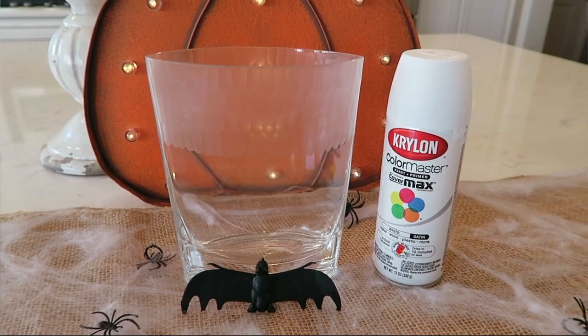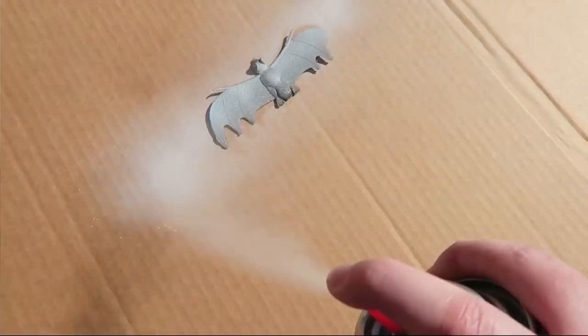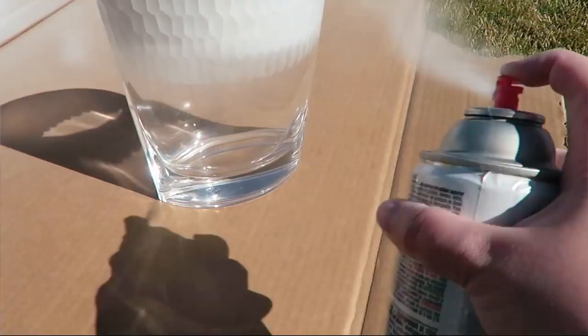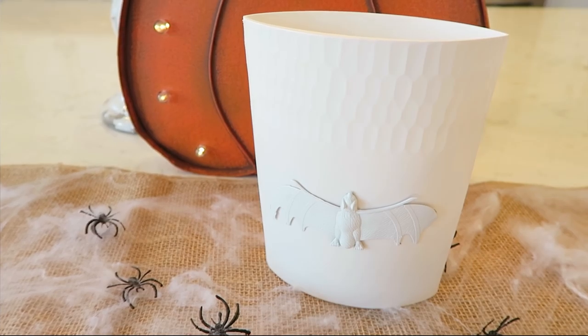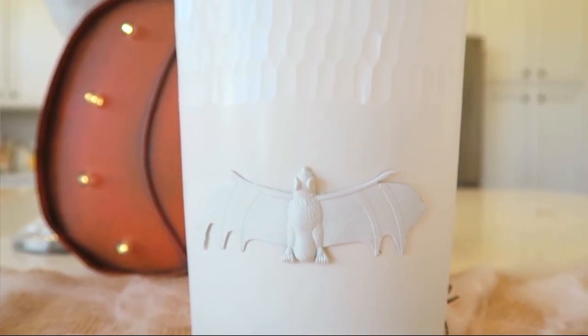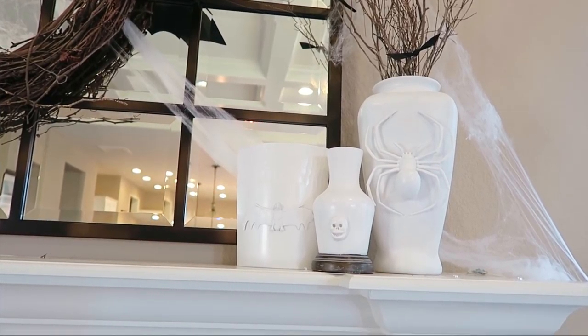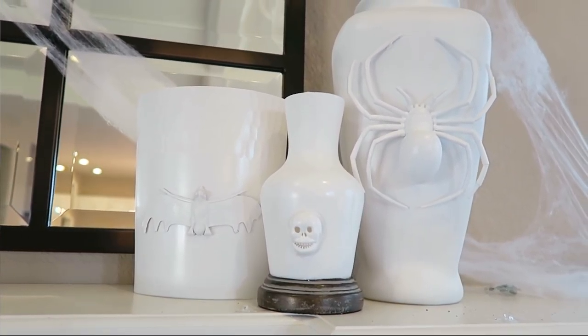For the last vase I used a little bat from the Halloween creature pack. I spray painted the vase and bat white, waited for them to dry, and hot glued the bat onto the vase. This vase was the most expensive at $5, plus $1 for the pack, so $6 to recreate. All in all, I made three vases inspired by the $80 Pottery Barn skull vase for just $12 total. It was such an easy DIY, saved a ton of money, and I loved putting my own spin on each one.